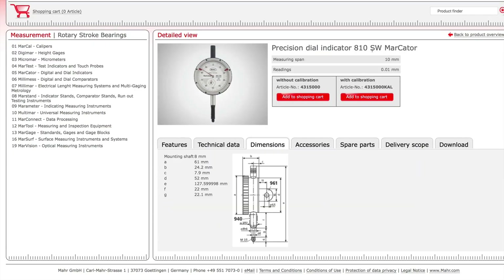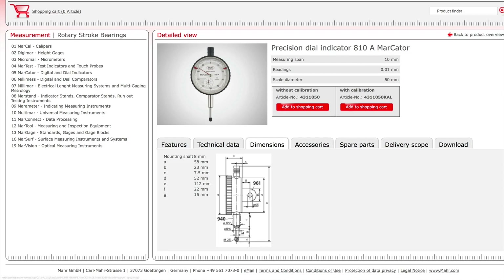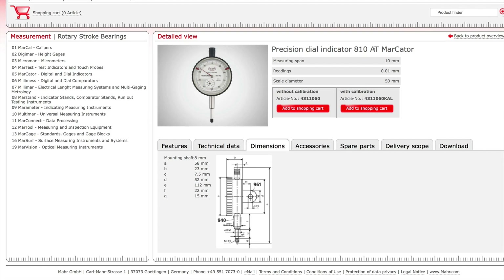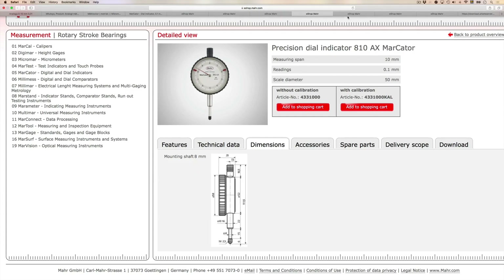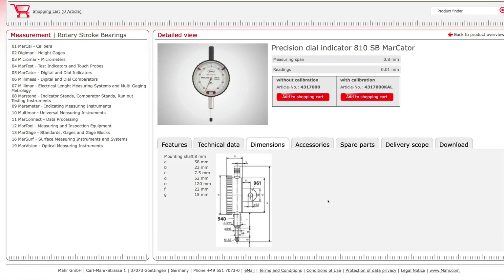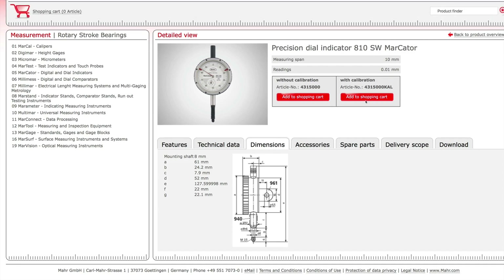We have the 810A with a lug on the back, the 810AT also with a lug on the back. Going through them: the 810S, the 810AX — it's a flat back, the 810AU also flat back, the 810SB has a lug back, and the 810SW is also with a lug back.